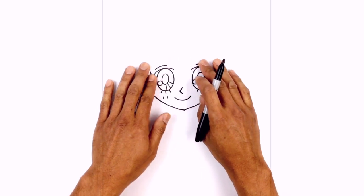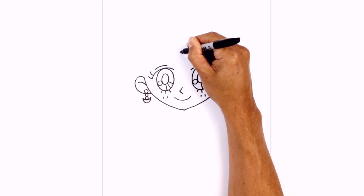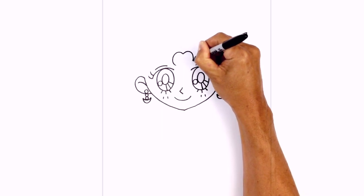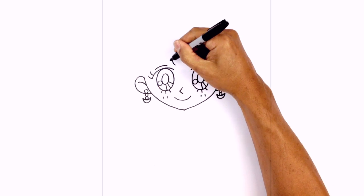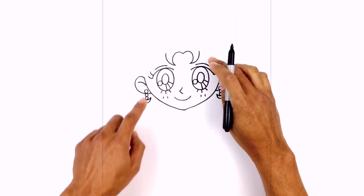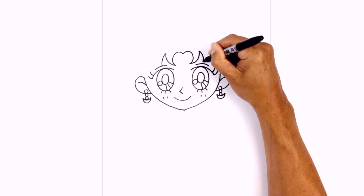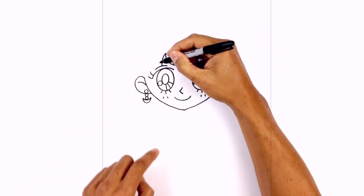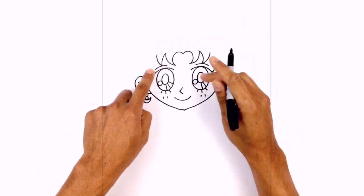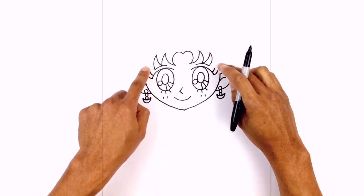Now we're going to move up above the eyes and draw on the hair bangs. Starting in the middle just at the top, right here we're going to draw a point. We're going to draw a little curl going out towards the left, going up and pulling that back around. We'll do the same thing on the right side and taper those points up. Then we're going to draw another hair bang coming down, curving down towards that double eyelid — same thing on the right side. Then we're going to hook these back up, draw another one coming down just to the corner of that double eyelid, and then pull these back up again.